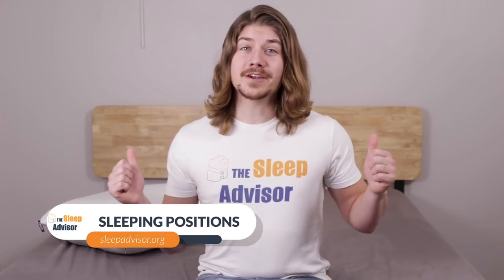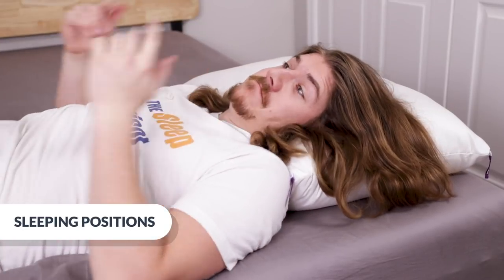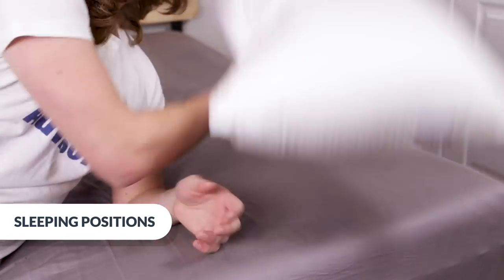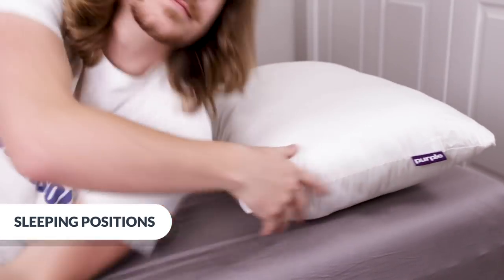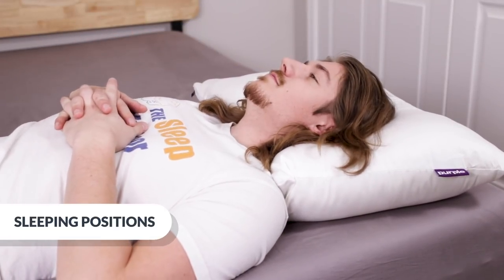First, let's start with lying on my back. At 7.5 inches, it's just a lot unzipped. I like a big pillow, but I think it's better for me and my weight on this mattress zipped up in this position. After I zipped it, I felt really well aligned and comfortable.